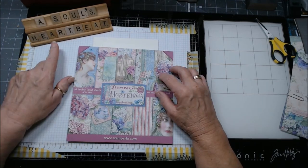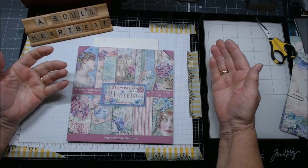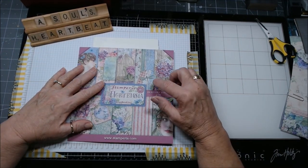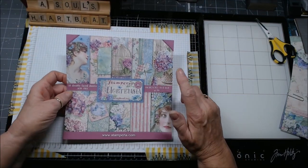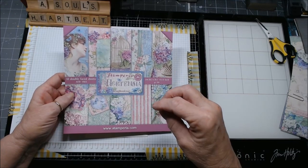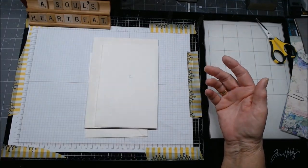Hi everybody, this is Patti from A Soul's Heartbeat and I'm here today working on an insert to go into my perpetual mini for Claire at My Creative Spirit. I am using Simperia's Hortensia collection and I'll have a whole playlist with all the things I made to go in it, plus the mini itself.